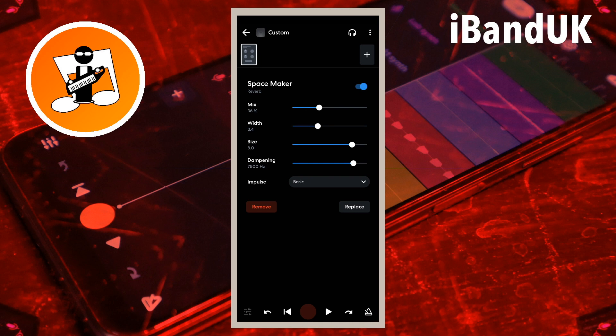Drag the dot on the line to the right of the word size to the left to shorten the reverb, and to the right to make the reverb longer. Moving the dot to the left is better for faster songs, and moving the dot to the right is better for slower songs.